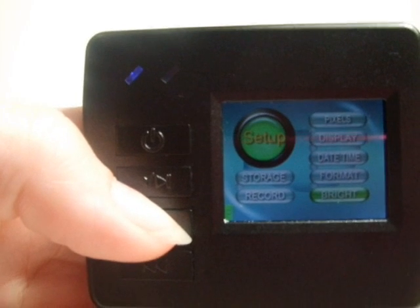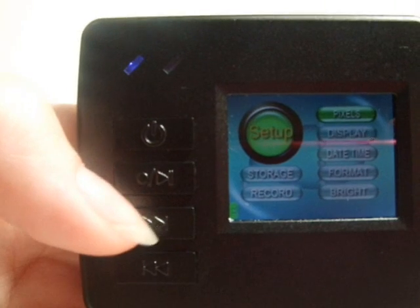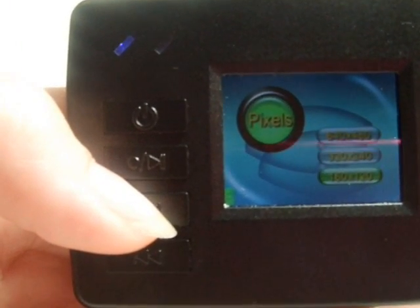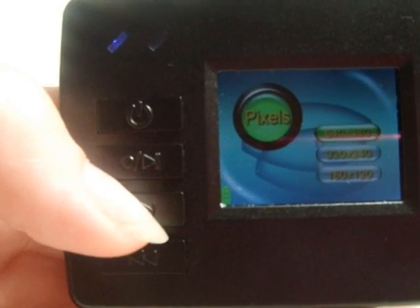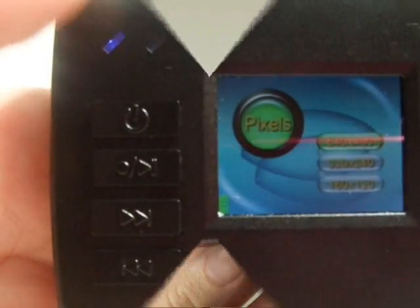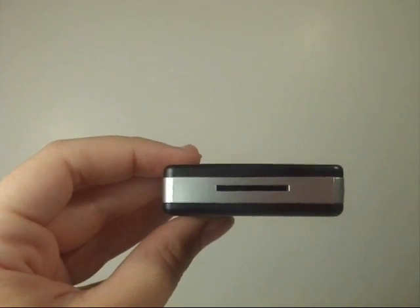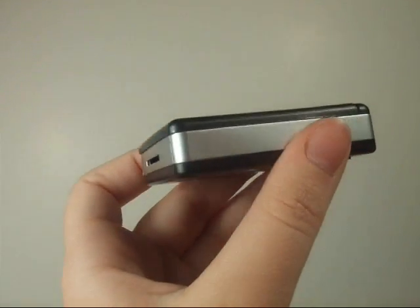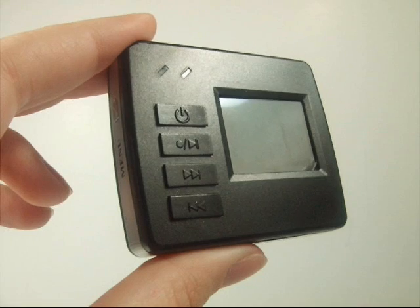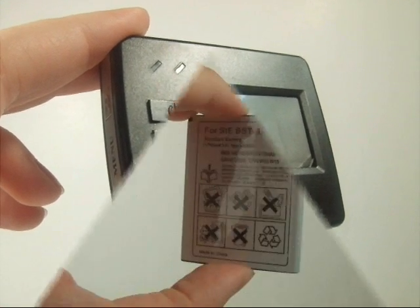There are three possible resolutions for this DVR. They are 640x480 pixels, which can record for approximately 3.5 hours continuously with a 4GB mini SD card, and 160x120 pixels, which can record for approximately 44.5 hours continuously with a 4GB mini SD card. The Micro DVR can record in AVI, ASF, or MOV formats and records at 30 frames per second.